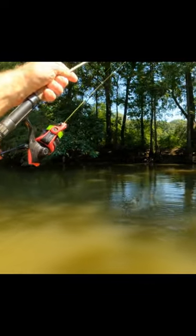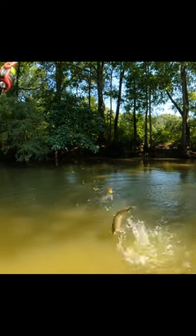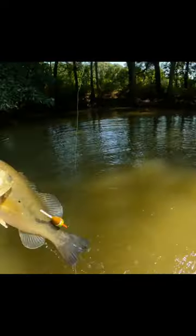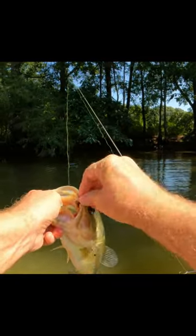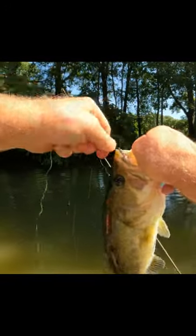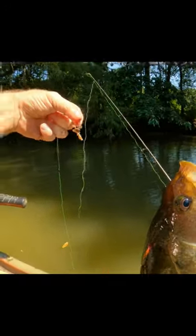He jumped on a brim setup — that's crazy. I guess they eat worms too, it's a pretty good one. That's one reason I like to use a jig hook when I'm brim fishing, because I got a good handle.